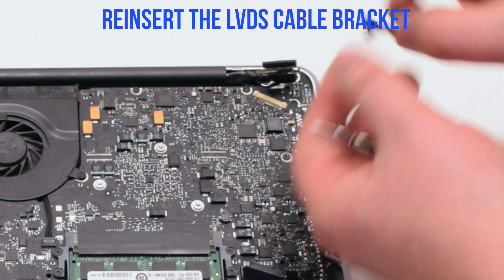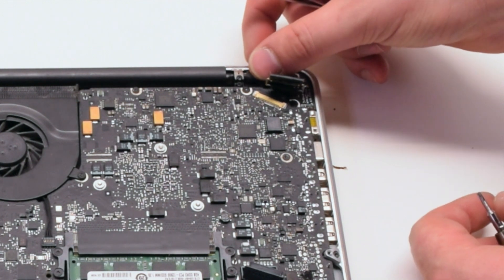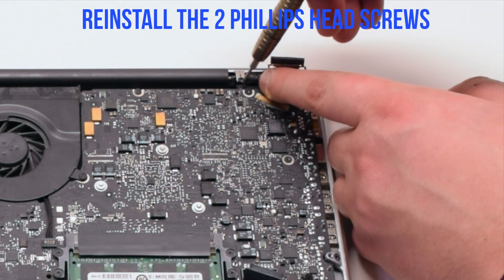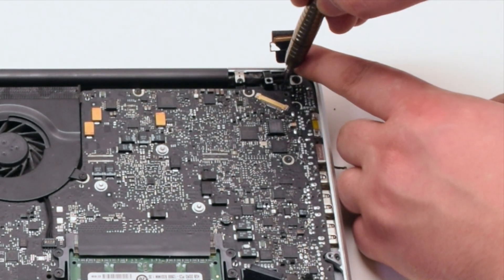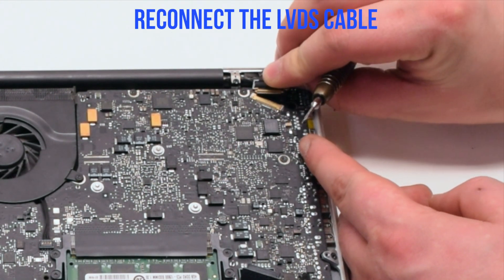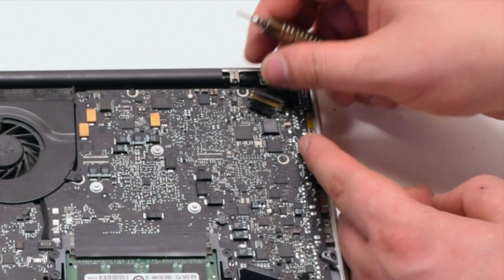Reinsert the LVDS cable bracket, making sure it's going over the LVDS cable. Reinstall the two Phillips head screws. Now reconnect the LVDS cable and make sure to lock it in with its lock.